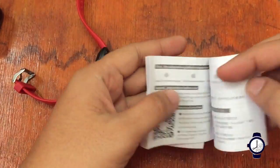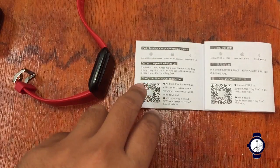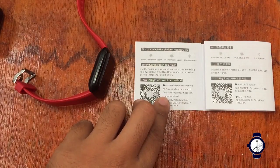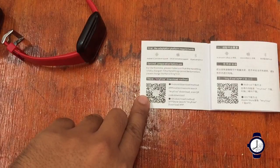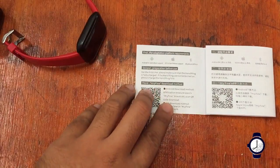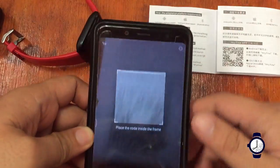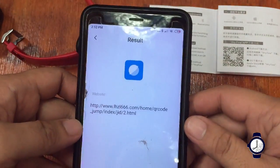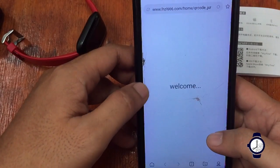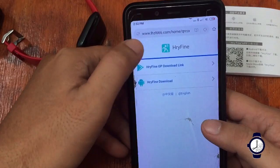Let's start by checking out the user manual. We'll download the app for our Android platform. There's a QR code in the manual, or you can search for it on the Google Play Store. We're going to show you how to scan it with a QR code scanner. We are being directed to the website for the support app.